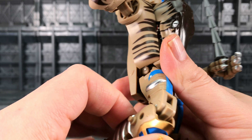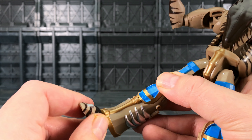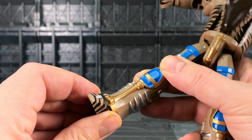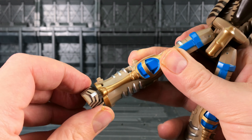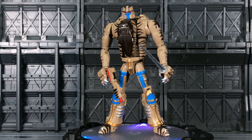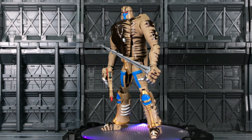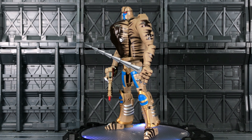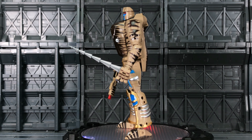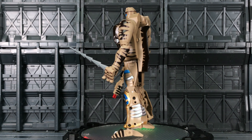Coming down to the feet, we can go forwards and backwards on the toe, left and right, and because it's on a ball socket we get a little bit of rocker motion there as well. But he is by no means a Masterpiece figure — he looks okay, but okay doesn't cut it for a lot of Transformer collectors. This is a good bootleg figure, a nice knockoff, a fun toy.